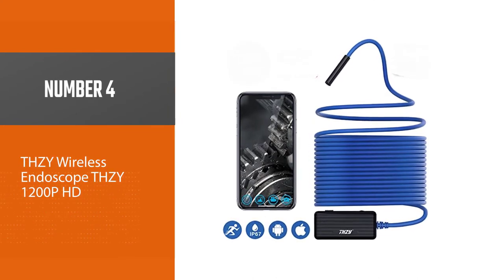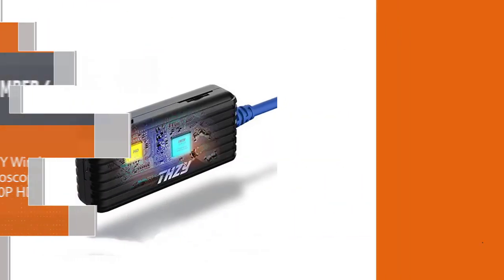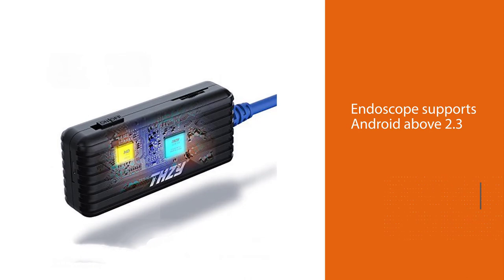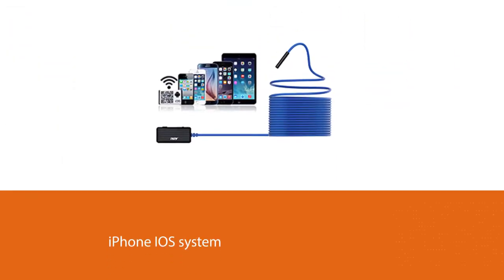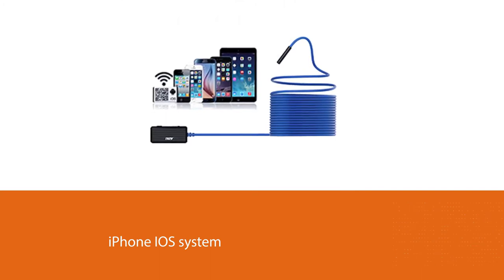Number four: the THZY wireless endoscope THZY 1200P HD. This Android endoscope can perform various applications at home and work, such as car repair and maintenance, science education, outdoor exploration, and inspection of hard-to-reach items. This Wi-Fi Android endoscope supports Android above 2.3 and iPhone iOS above 6.0.